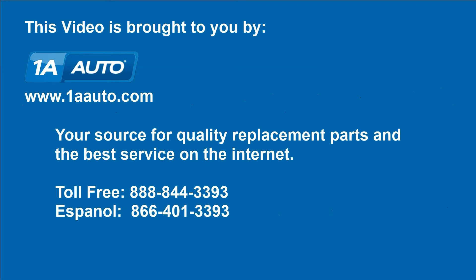Brought to you by 1AAuto.com, your source for quality replacement parts and the best service on the Internet. Hi, I'm Mike from 1A Auto.